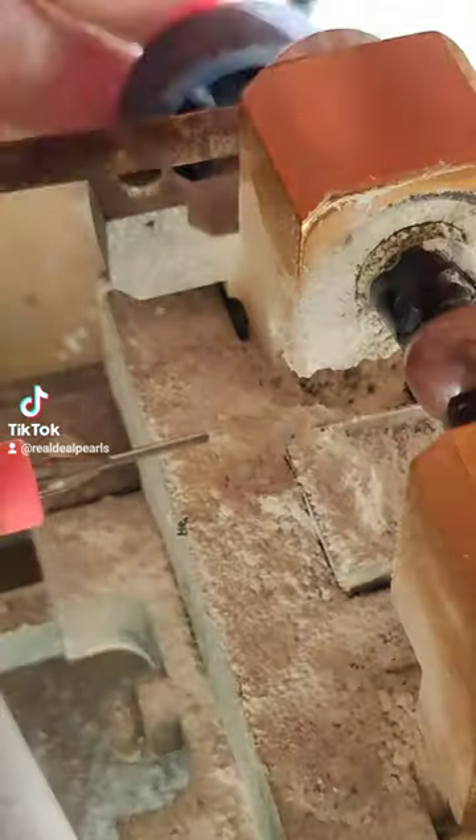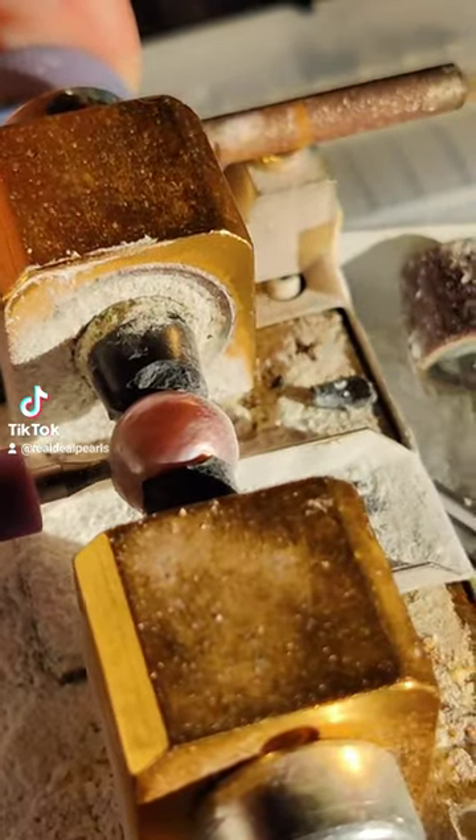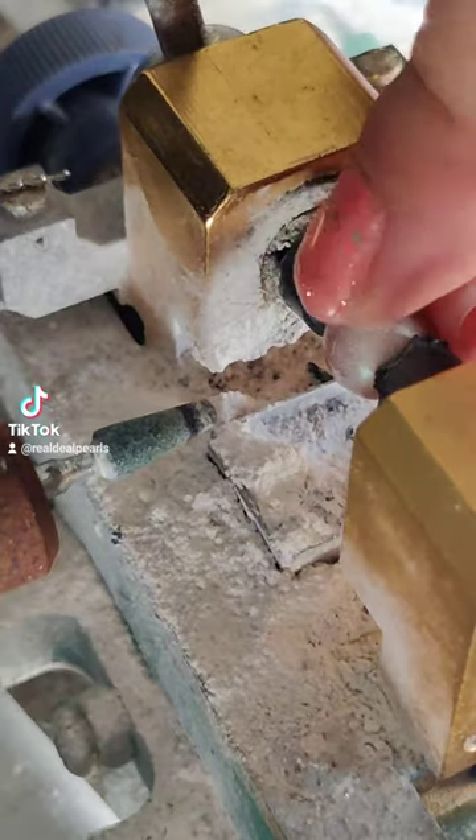Then we have to drill a pilot hole through both sides. Then we use a larger bit to drill out the hole even further. Then we finish it with a grinding bit so the diameter of the hole fits the grommet.